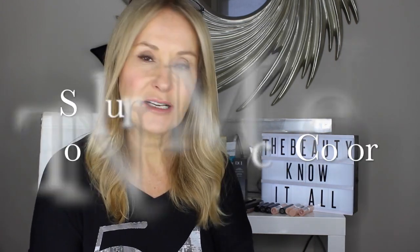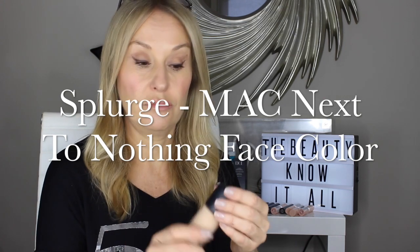Shall we talk about MAC's new foundation? MAC is about to launch Next to Nothing Face Colour, which if you were to see it on social media you might think was a completely new formulation. It's almost a new category of product — not really a tinted moisturiser because it doesn't really moisturise. What it does is give a thin veil of skin tint that is super, super flattering.